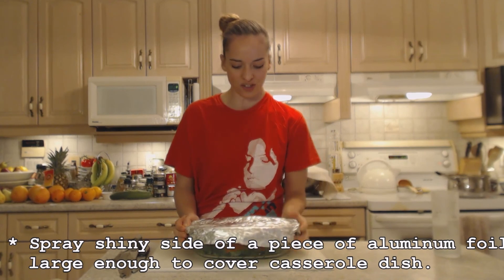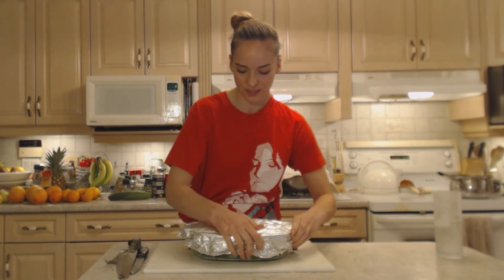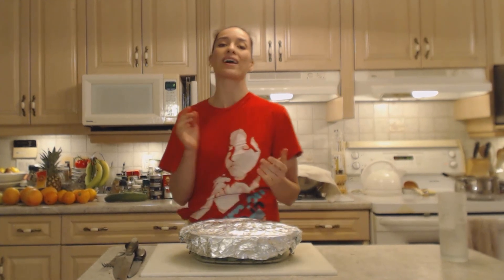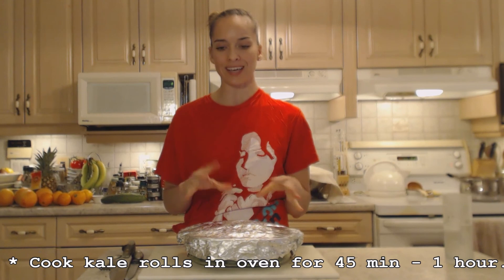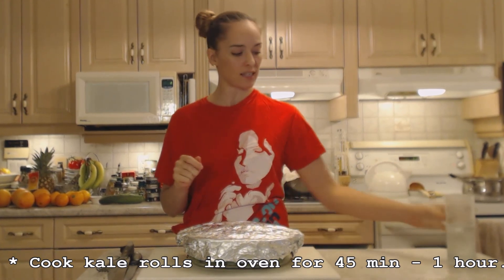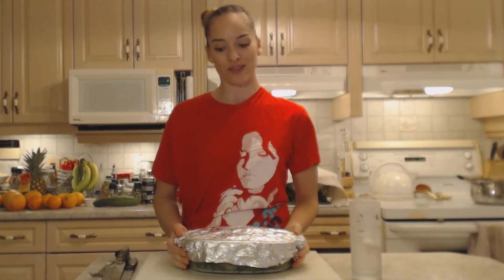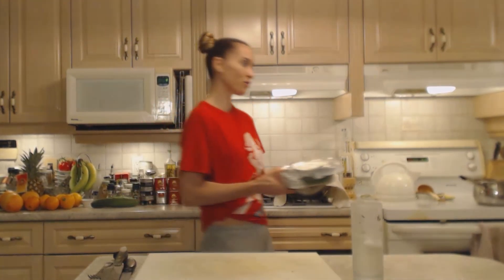And voila, that is ready to go. Now cabbage rolls usually go for about an hour. These are probably going to take about 45 minutes. They don't need nearly as much tenderizing as the cabbage leaves do, but I'm going to check it in about 30 minutes just to make sure everything's all right. 350 degrees, 30 minutes.